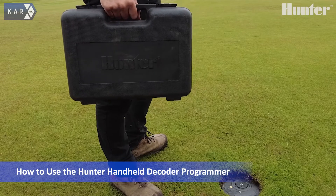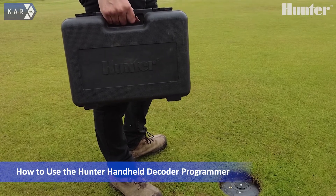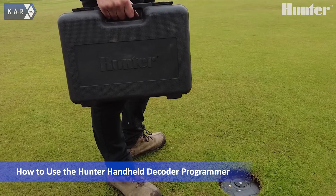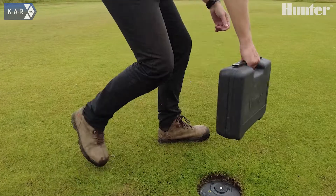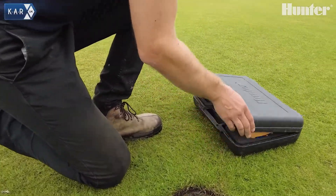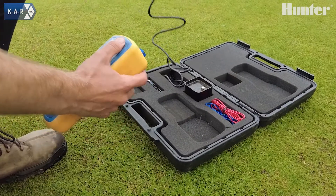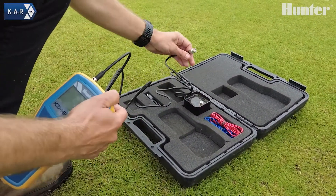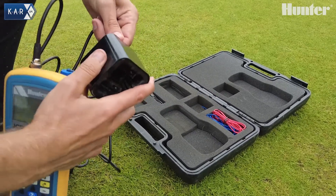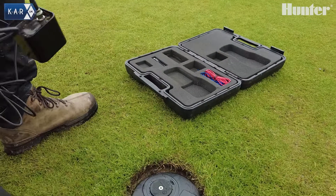The ICD-HP Handheld is a fantastic tool that makes life much easier for end users and contractors. This will show you how to set one up. It comes in a nice carry case with an auxiliary cable and a cup for detections.